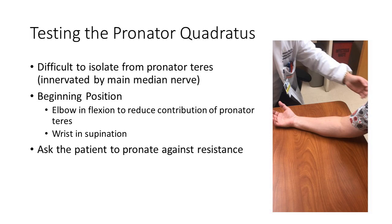Testing the pronator quadratus: have the patient in a comfortable seated position with their forearms supinated and the elbow in flexion. The pronator quadratus is difficult to isolate completely from the pronator teres, but having the elbow more in flexion than extension can help isolate some of those fibers. With their elbow in flexion, isolate the proximal forearm and ask the patient to pronate against resistance.